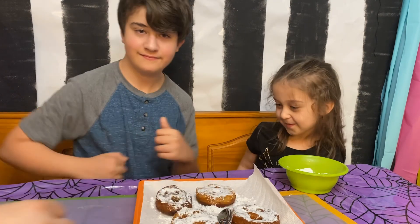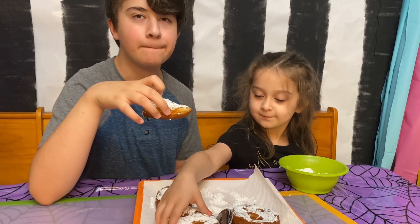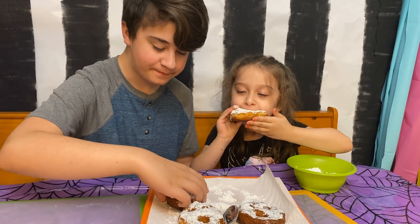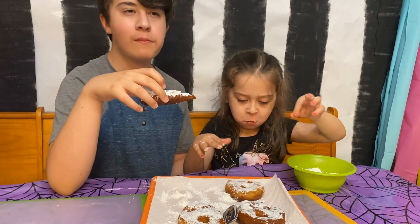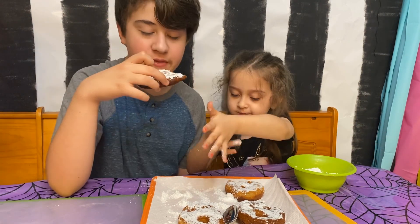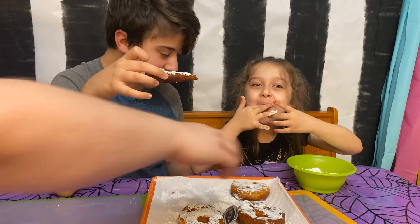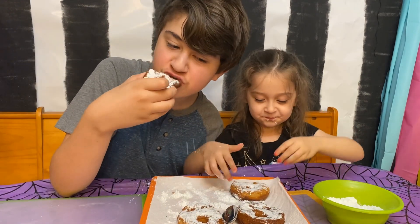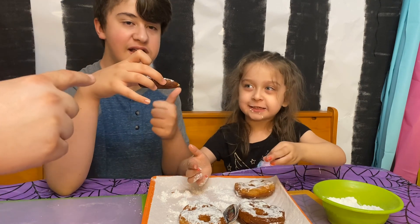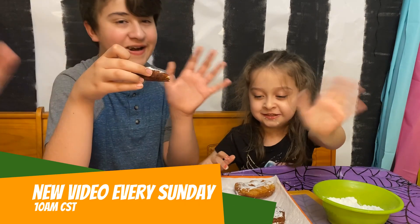Now let's try them! What do you think? I think they're fine even though they're a little bit burnt. I like the sugar! Well there you go guys, I hope you enjoyed watching the video. Like I said, recipe down in the description below. If you're new to the channel, don't forget to like and subscribe. Thanks guys, bye!